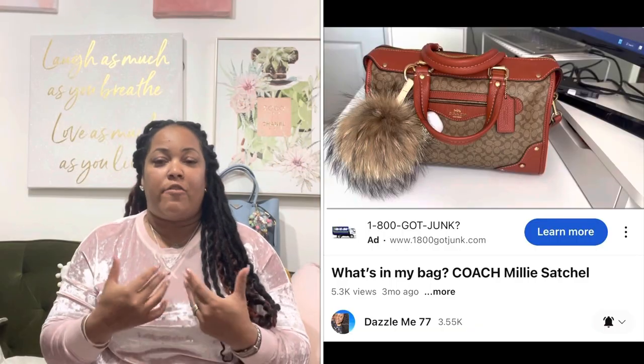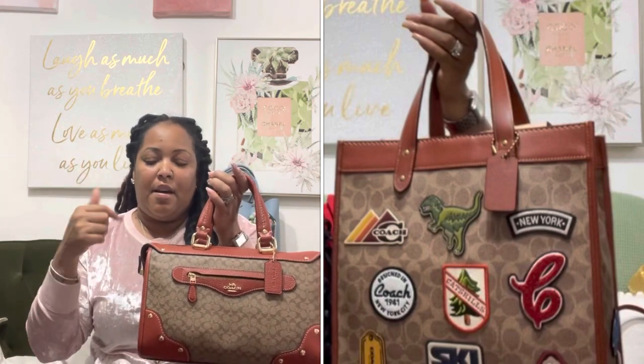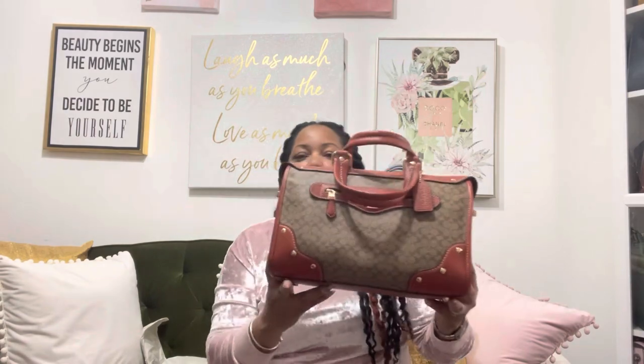I saw this bag initially in That's For Me 77's channel and I really liked the silhouette. I didn't like all the colors that they had, but this particular color caught my attention because it reminded me a lot of the old prints that Coach used to have. So I decided to pick up the Mili Satchel in the micro signature print with the terracotta trimmings.